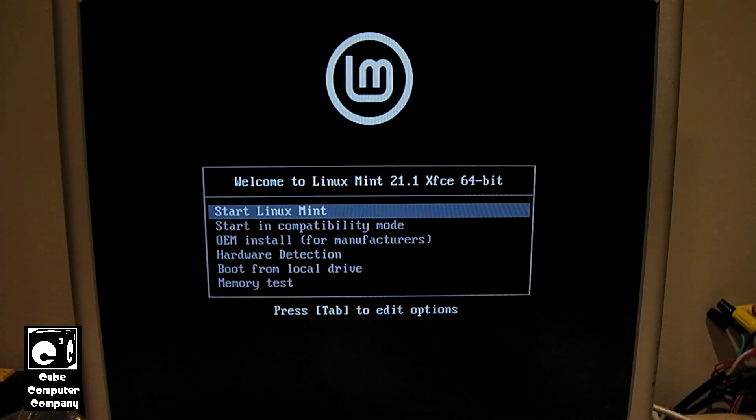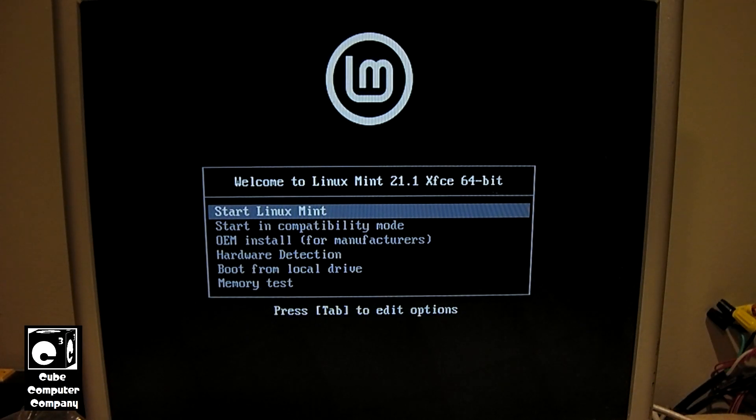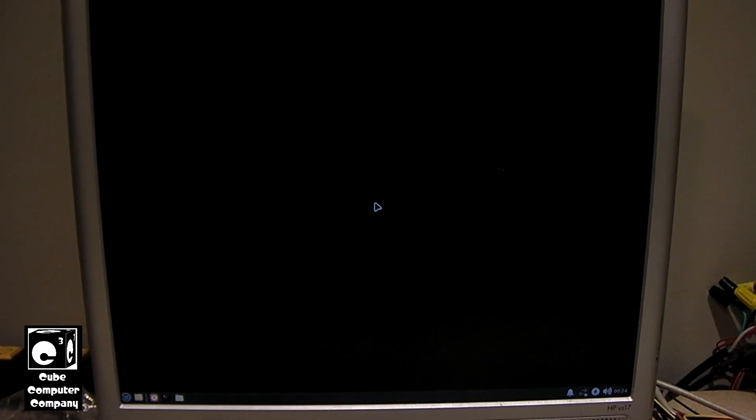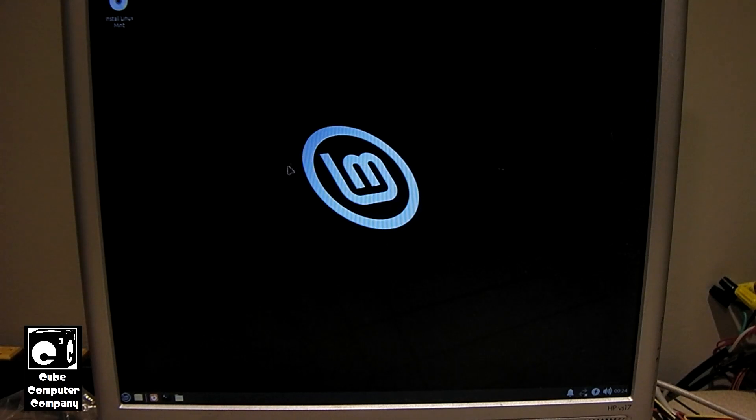Alright, so I'm going to start Linux Mint and let this load up. Okay, we are now at the desktop — it's still loading a few things. Of course the content will all load up off the flash drive. Alright, so I'm going to install Linux Mint. This process should be very similar to how it was done on the netbook, so I'm not going to cover it in quite as much detail in this video.